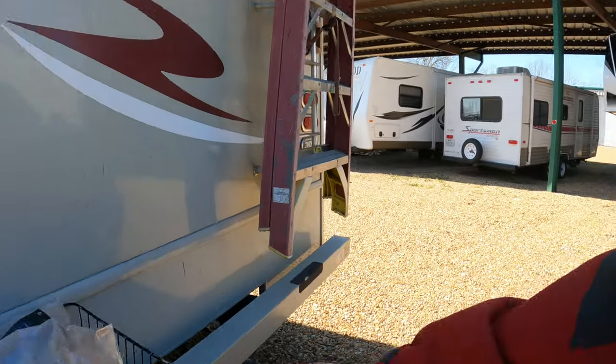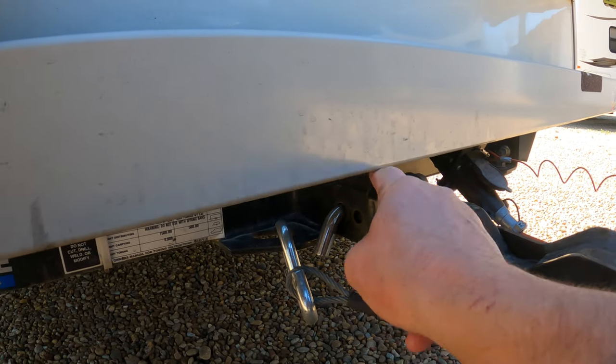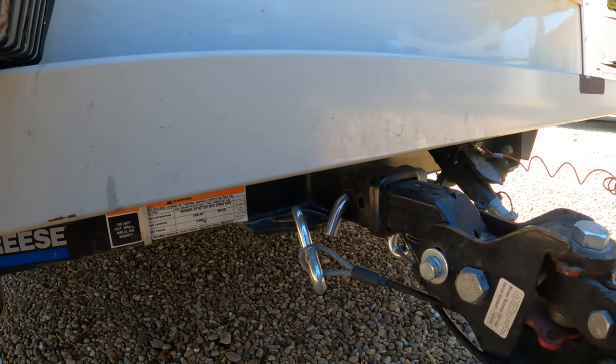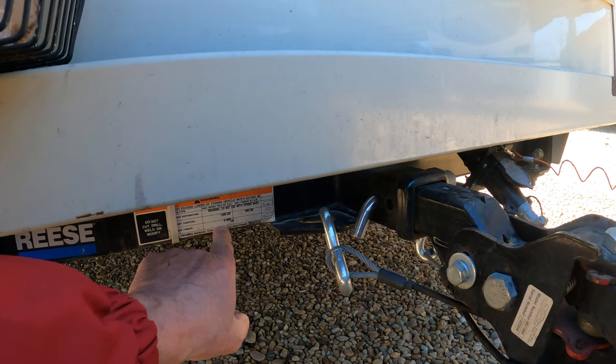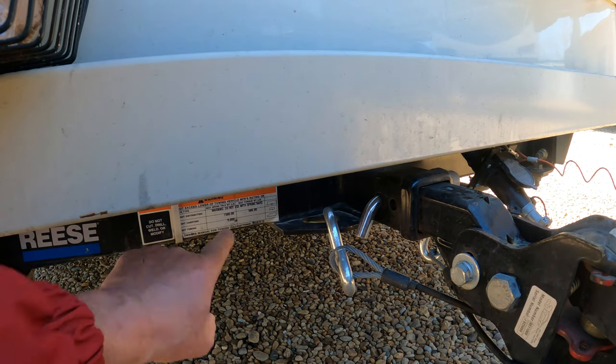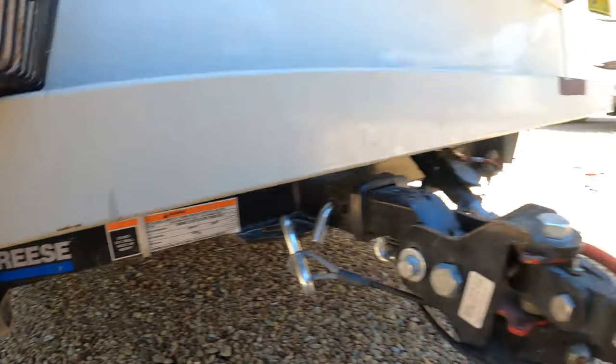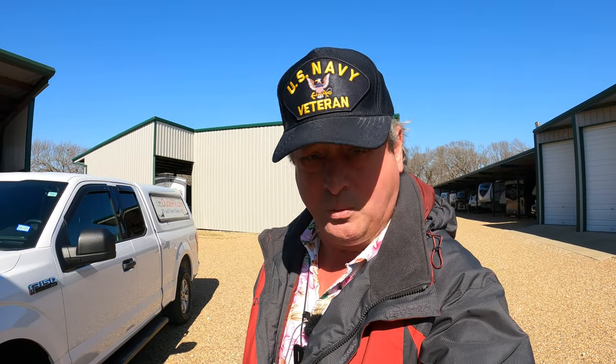We have a receiver hitch down here. My receiver hitch has a weight rating of 7,500 pounds — you can see the number right there, 7,500 pounds. So now we know what the motorhome can pull, and we need to find a vehicle that weighs inside of that weight rating.